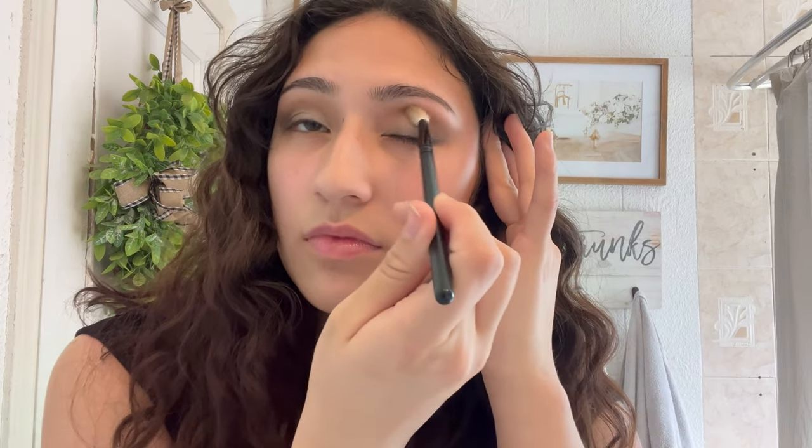Next you just want to get a white eyeshadow and pack it into the inner corner of your eye. This is to make the inner corner brighter. Then use that same brush and blend everything out one more time.